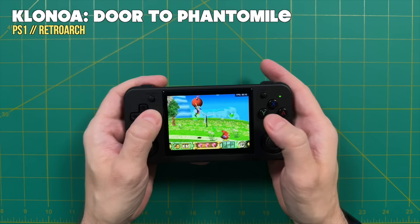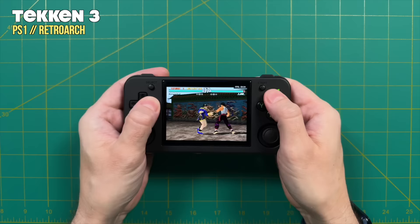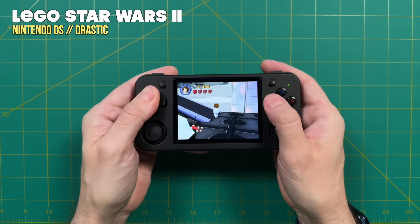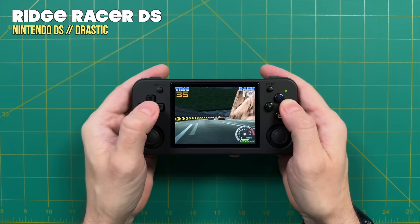PlayStation 1 games all run just fine — even harder-to-emulate games like Tekken 3 have no problem whatsoever. When it comes to Nintendo DS emulation, all these games will play fine too, but you'll probably want to focus on games that require seeing only one screen at a time and don't require touch input. The full catalog of Nintendo DS games will play on this, no problem — it'll really come down to the control scheme and whether it works out well for the particular setup.